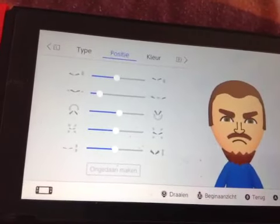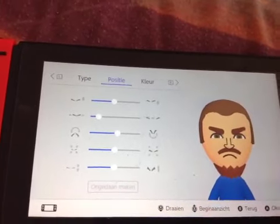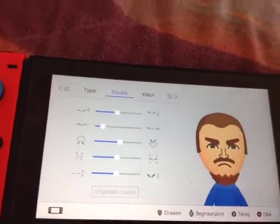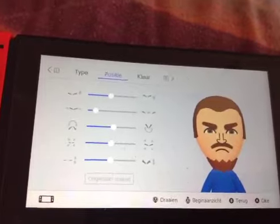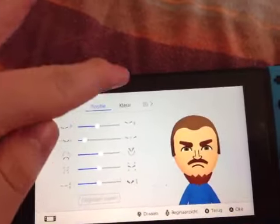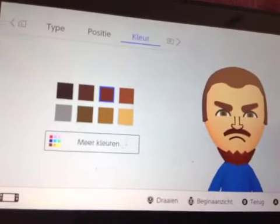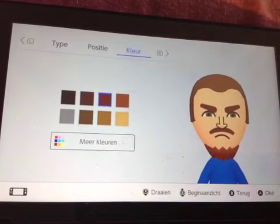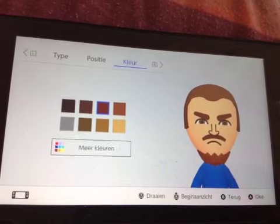Sorry, I'm tired — I just did three comic videos back-to-back and now I'm doing this video. For the eyebrow color, you want to pick the third brown color, because it's not the same brown color as the hair — I noticed that while making him.